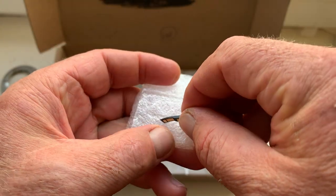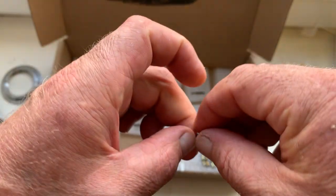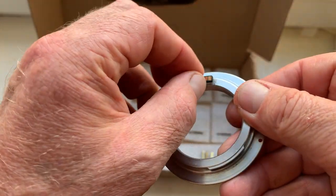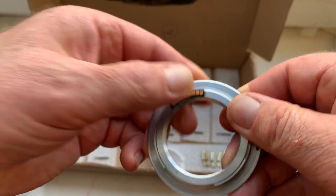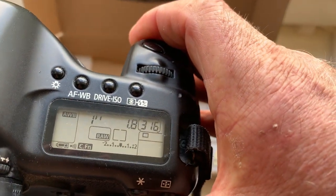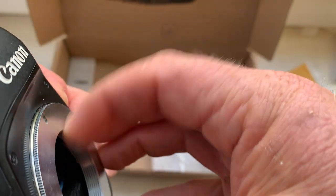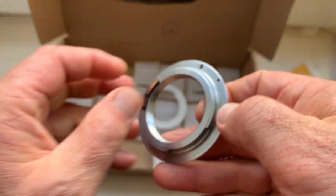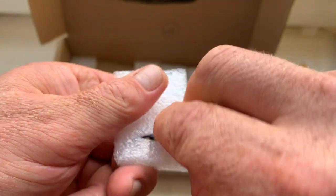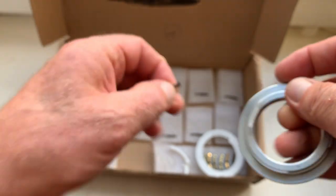Chip number one. Chip number two. Aperture 1.8, focal length is 50mm. Aperture 2. Chip number two. Chip number three.